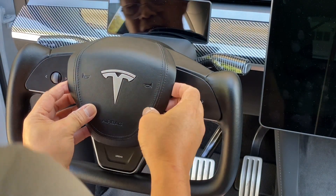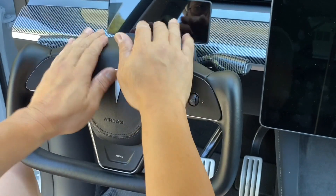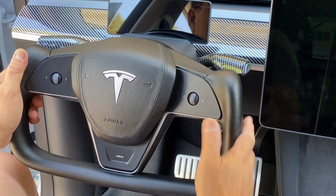Align the airbag, then push it in. There you go — it works.